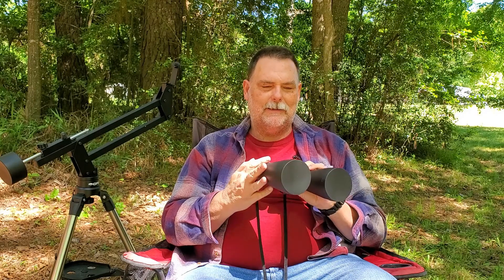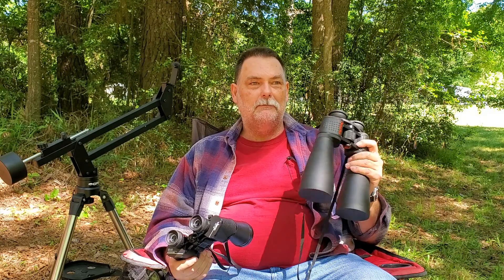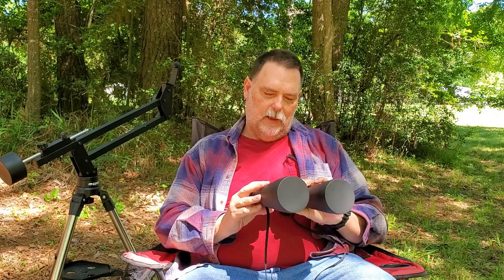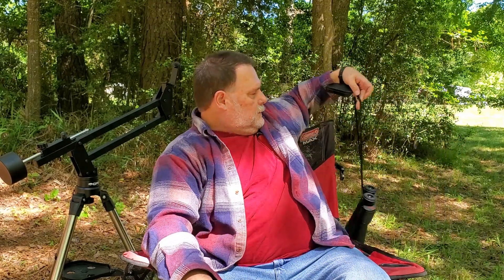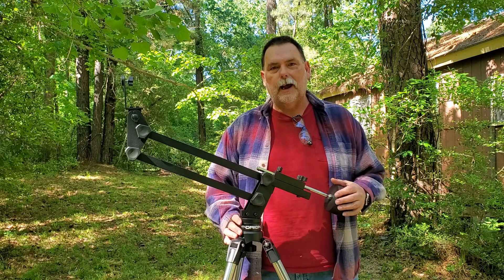The problem is, after holding these 25x70s up for a while compared to the smaller ones, my arms get tired a little quicker. Since I always shake anyway, these really show the shake — even whenever I'm up against a wall or have my elbows propped on something, I still move quite a bit. So what I did was go out and get a mount.